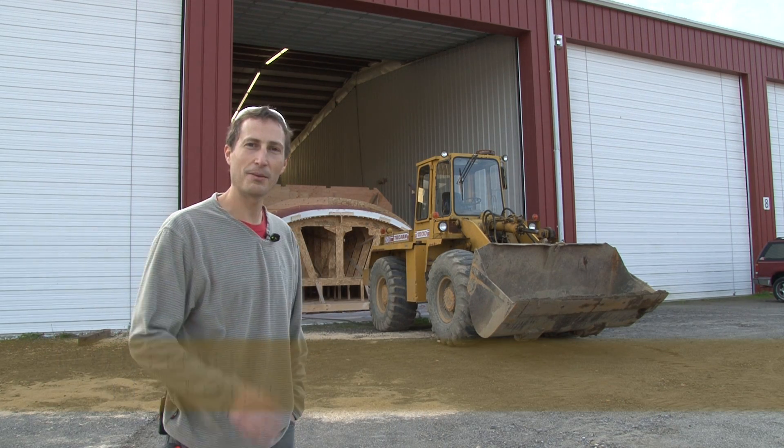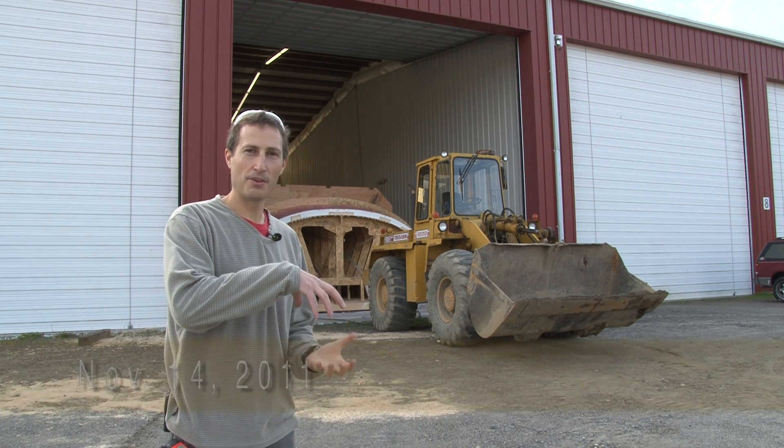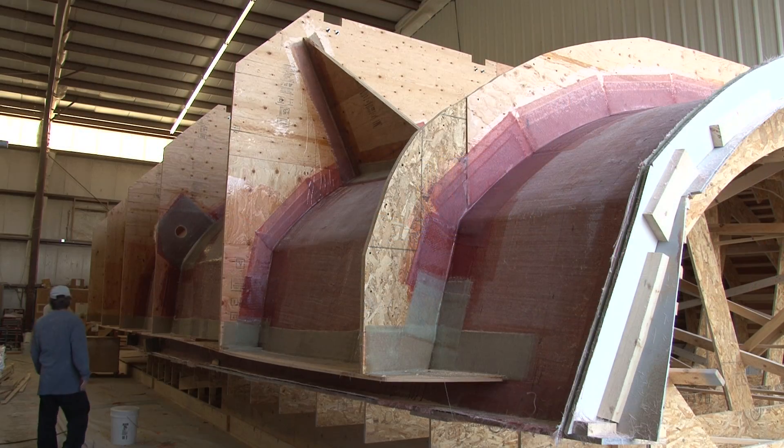Very exciting day today. We're pulling the hull mold out into the yard here where we can pick it up with a crane and separate it from the hull plug. Then we'll roll it over and put it back in the building and be ready to start laminating.